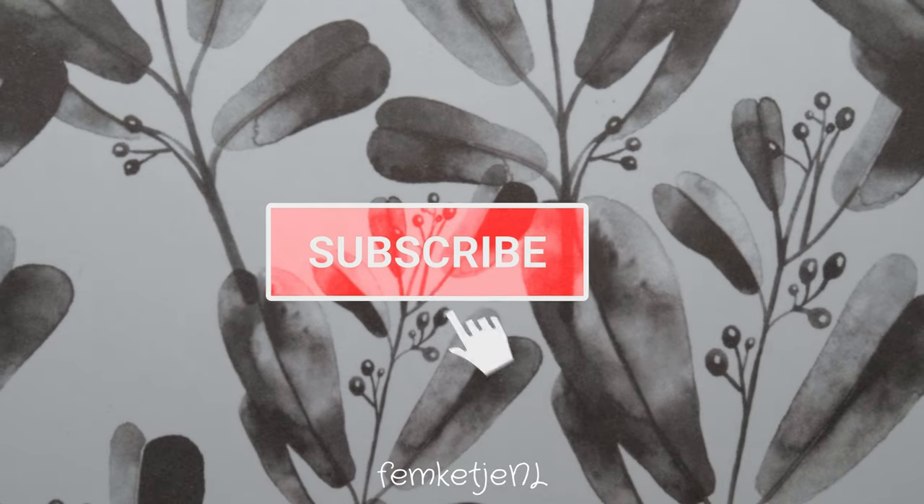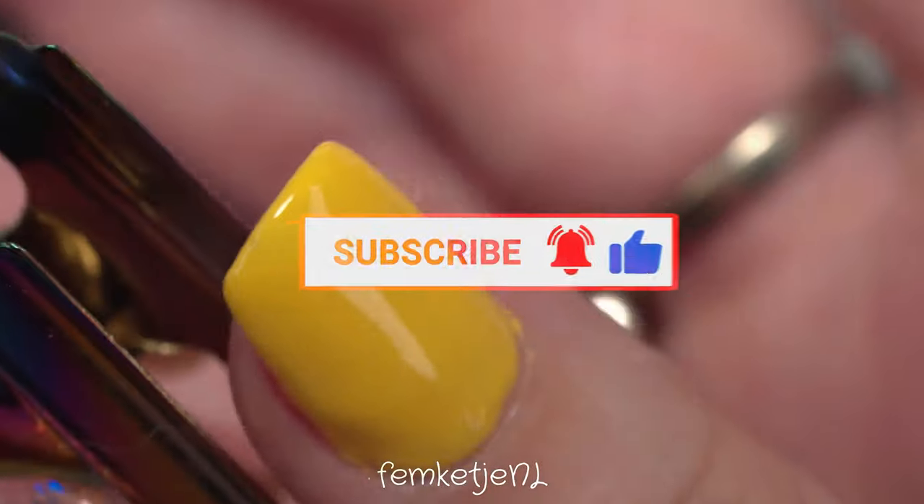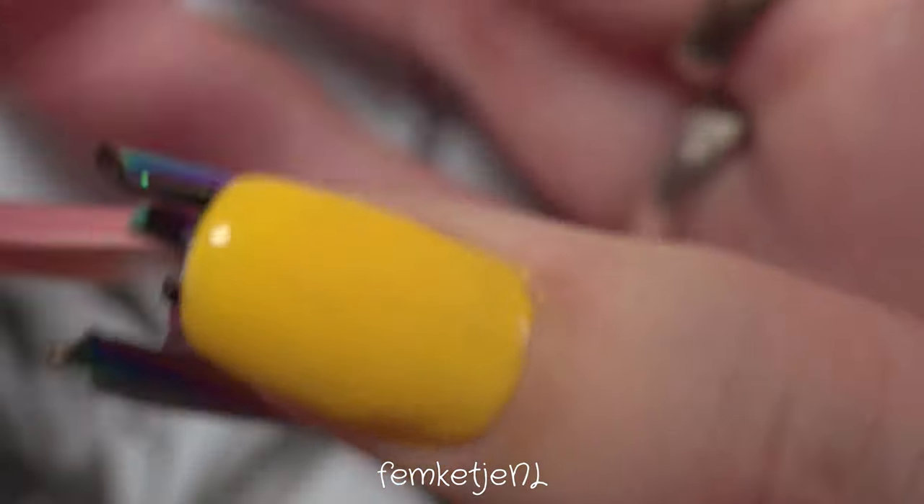Before I go into how I made this, if you are new please subscribe to my channel — I would really appreciate it — and become a part of my little nail family as well. So I'm going right in with the thumb already.